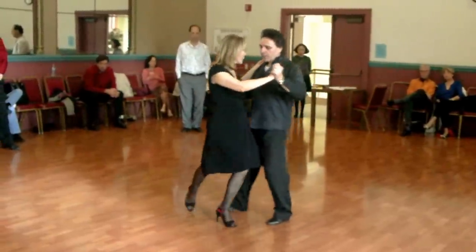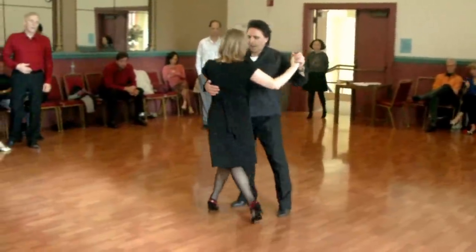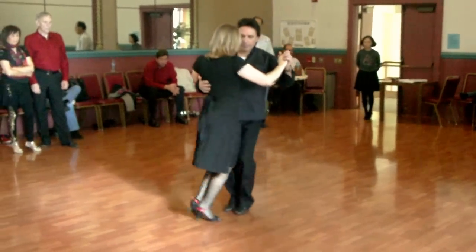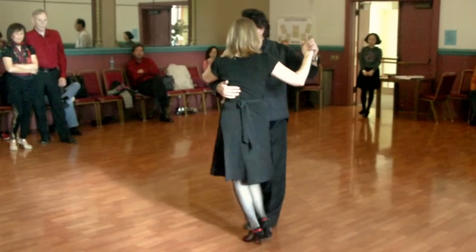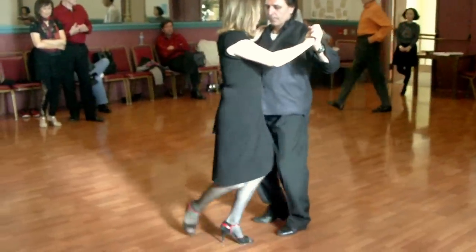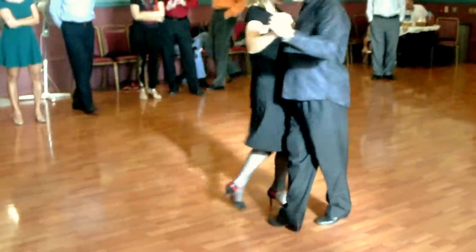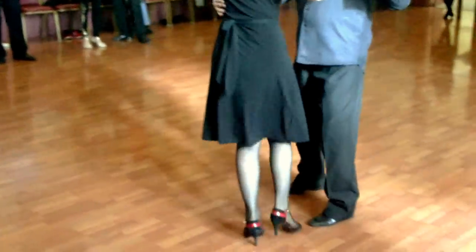Make sure we have a proper posture, and we are starting to reverse the back ocho, and again back ocho, and the front ocho, back to the back ocho. The back ocho is an embellishment.